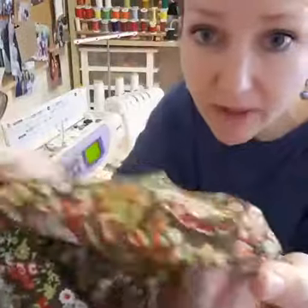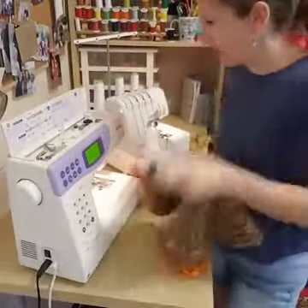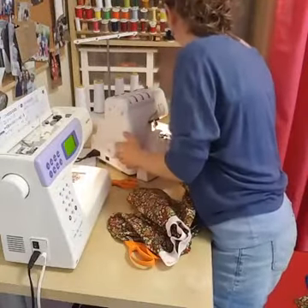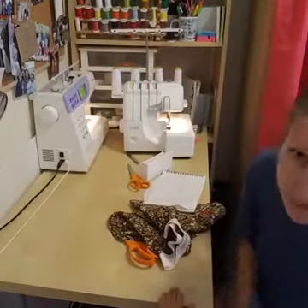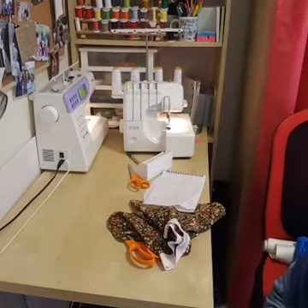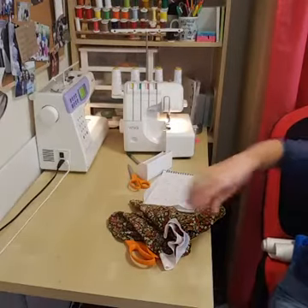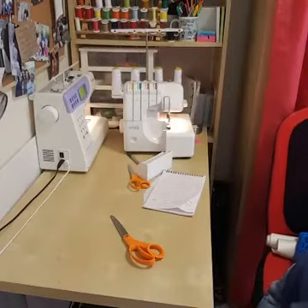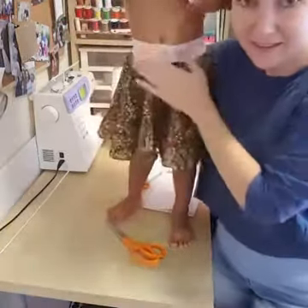Let's see if Rose can come model this for us. She's trying it on over her pajamas, which will look very interesting. Come on, step in — it's yours. Very cute!